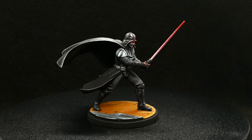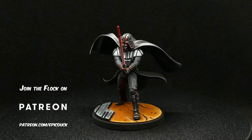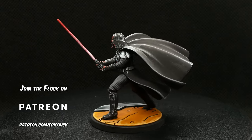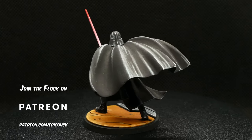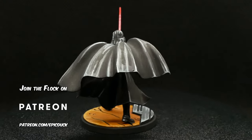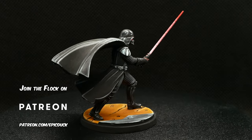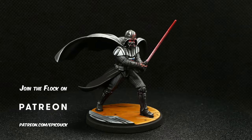And with that, comic-style Darth Vader is done and ready to hit the table. I've actually managed to play one game with him so far, and he was an absolute beast — just blendered the heck out of some Ewoks. I hope you've enjoyed this tutorial, and if you follow along with it I'd love to see the results. You can tag me on Instagram, Facebook, show up on my Twitch streams, or even just comment here. Thanks for watching, and until next time — do something epic!